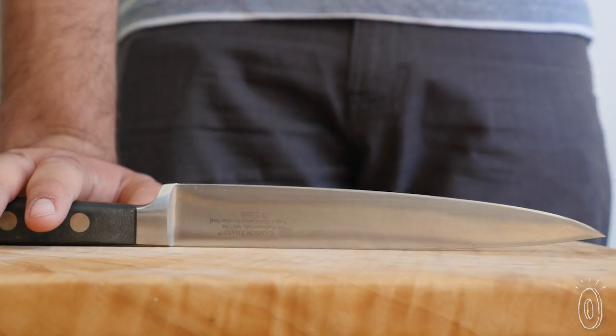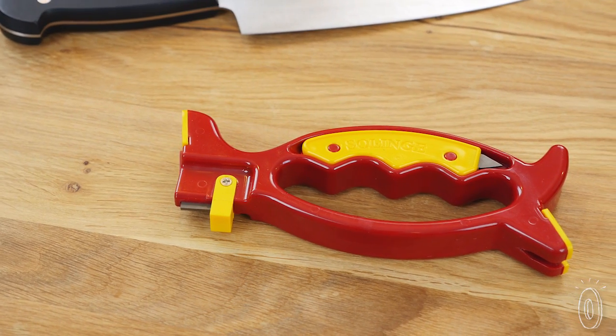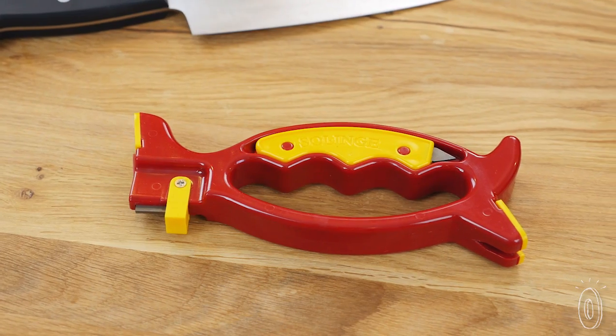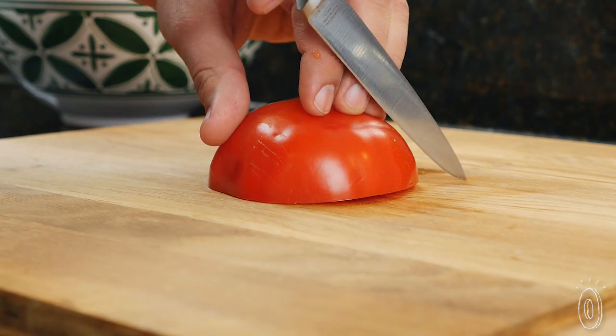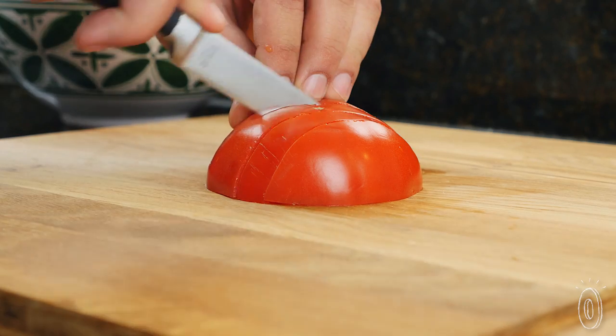Once your tools are in proper cutting shape, you'll enjoy how much better they do their jobs. You'll still want to have a professional sharpen certain things like kitchen knives now and then, but for at-home maintenance of many daily tools, Solinga keeps things sharper and functioning far better.